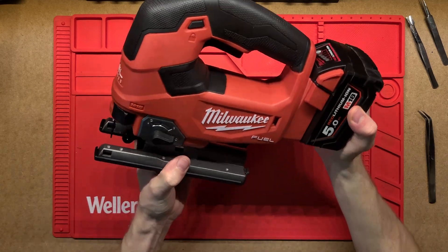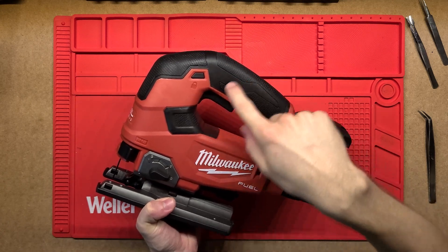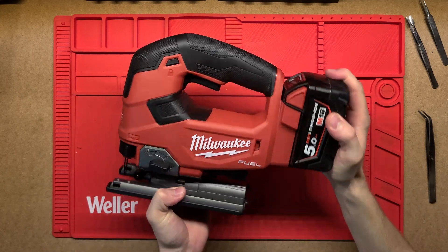G'day! Let's have a look at this Milwaukee D-Handle Jigsaw. It's called the D-Handle because obviously the handle looks like a D — the whole sort of shape is a bit like that.